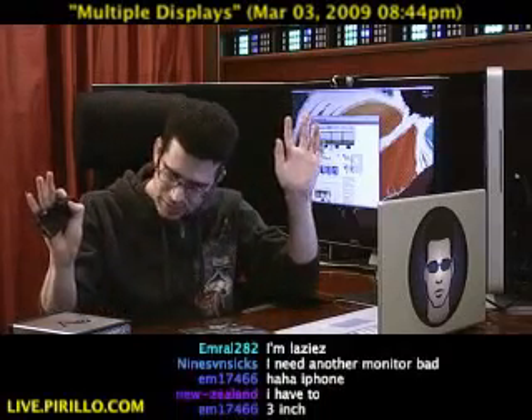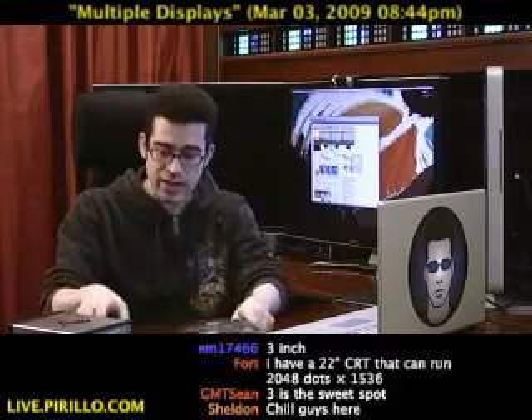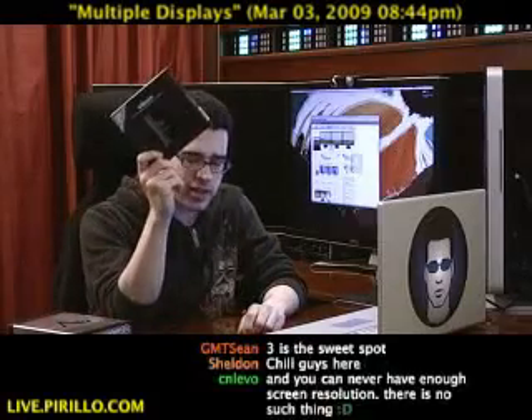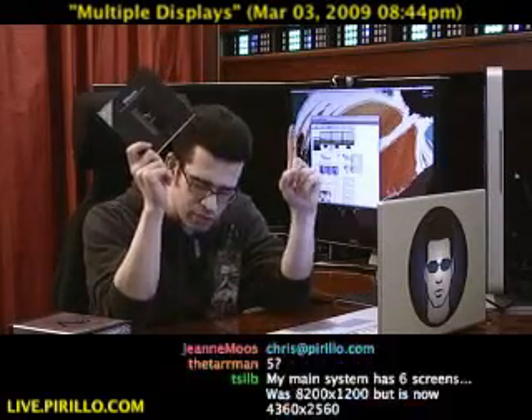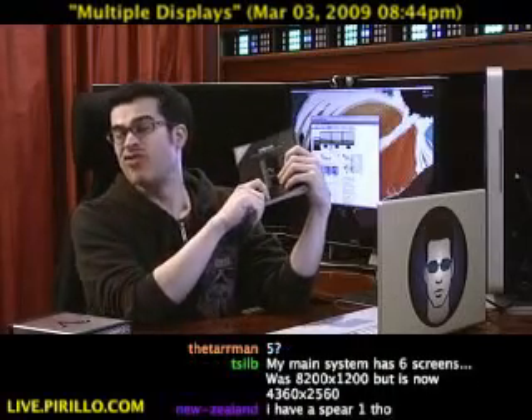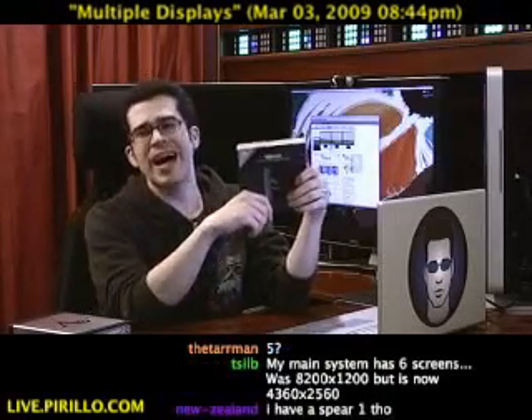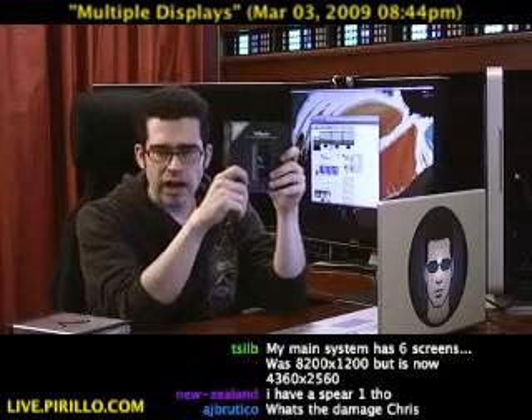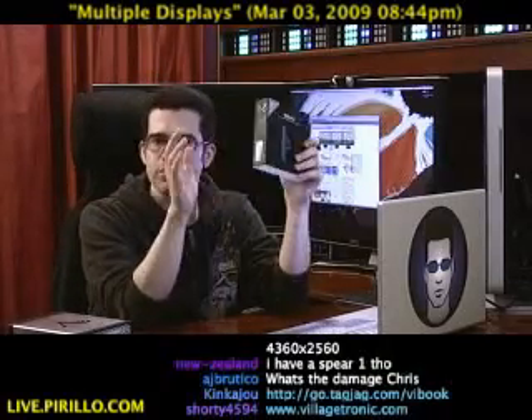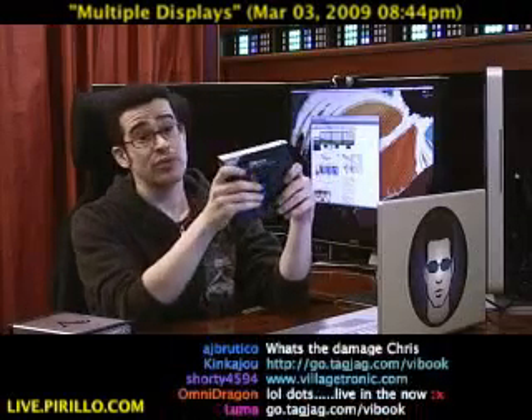These devices are available from VillageTronic.com, but I will link you off to the lowest price for each one. Go.tagjag.com/vibook or go.tagjag.com/vidock. Two different products, two different problems, and, of course, two different solutions.